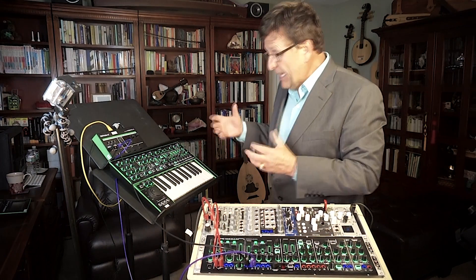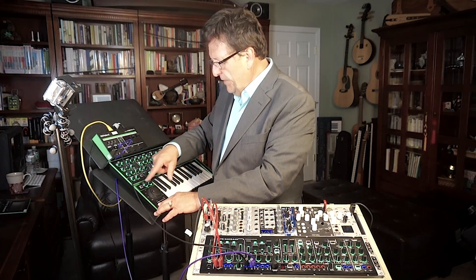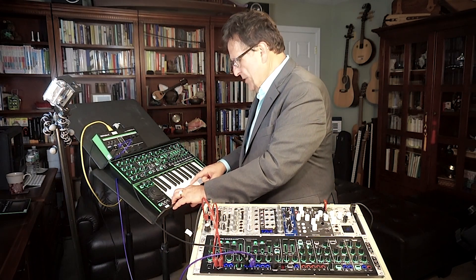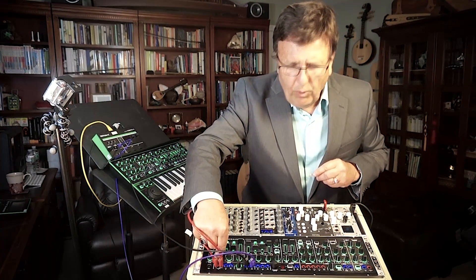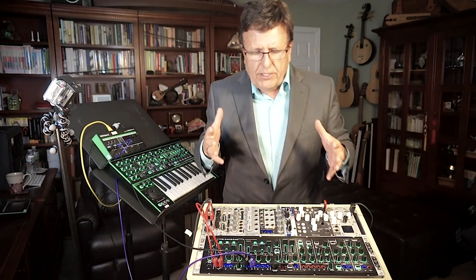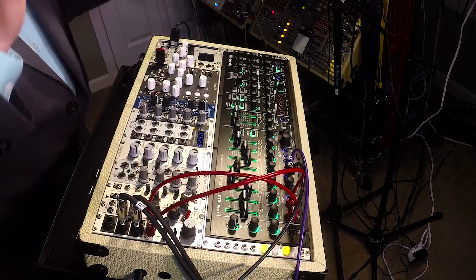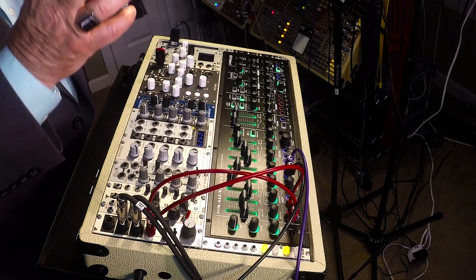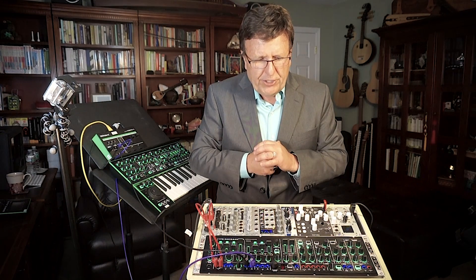The System 1 keyboard controller has a fantastic arpeggiator and key hold feature. When you start to use CV and gate with the System 1M, you may need to tune the range of the control voltage so that it plays octaves in tune, so that it plays two octaves in tune — get the calibration right.